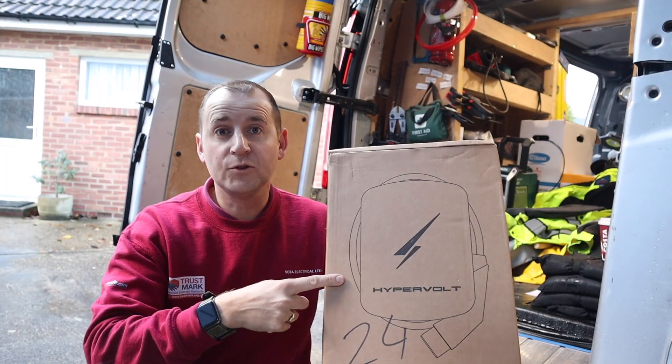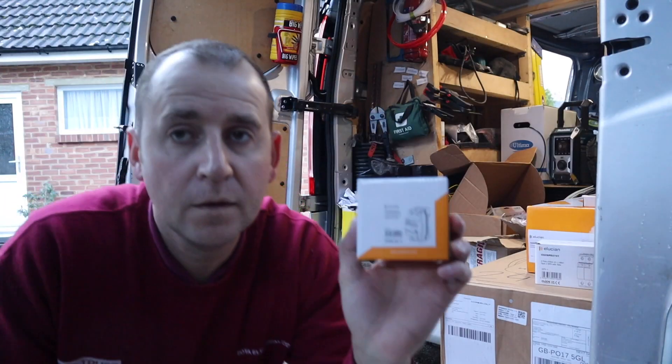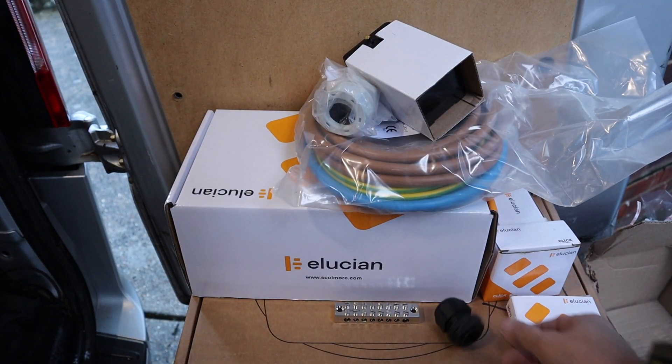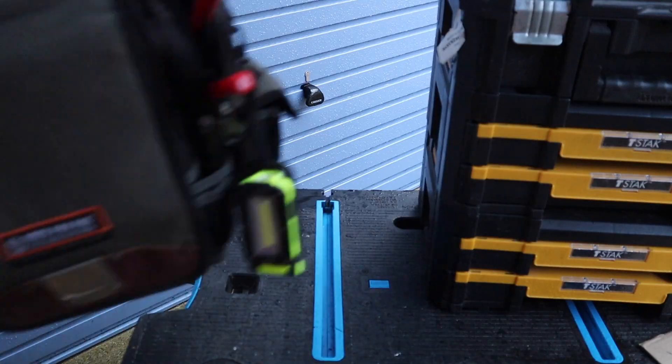To install a Hypervolt you will need a Hypervolt charger, a consumer unit — maybe depending on your installation — surge protection, an MCB, a type A RCD, and some other bits and bobs depending on your installation requirements. You'll also need some six mil EV ultra cable, EV cable clips, sealant, test equipment, and other bits and bobs. Experience, preferably a mountain of tools, and a love for bad weather.